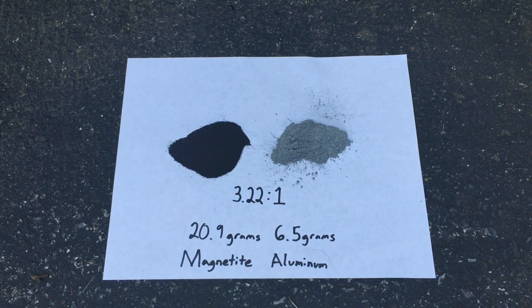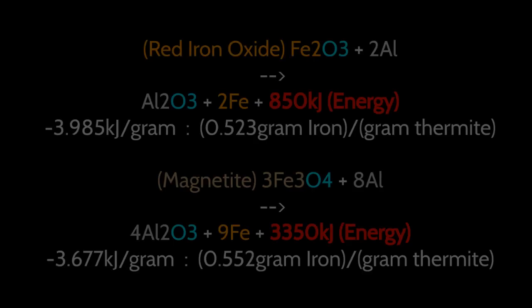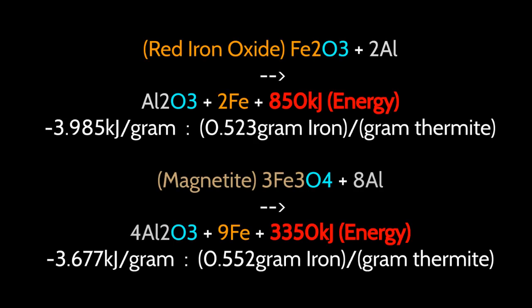What we're doing today is making thermite from magnetite, which is an iron oxide commonly found in the ground. Its chemical formula is Fe3O4, which means that per mole it has a little bit more iron than regular rust or red iron oxide does. While this is good for us to produce more iron from the thermite reaction, it doesn't mean it's going to get any hotter than regular red iron oxide thermite. If anything, it's going to be a little bit cooler just because there isn't as much oxygen to oxidize aluminum powder, meaning that per gram of the thermite it's not going to be as energetic.